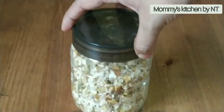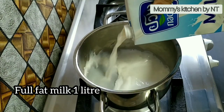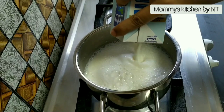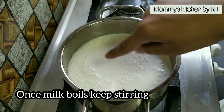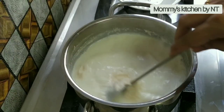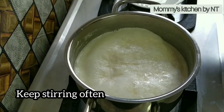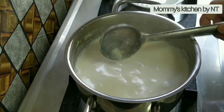Now let's move on to making the sheer kurma. Preheat a pan and add 1 liter of full fat milk. Keep the flame on low to medium and allow the milk to come to a boil. Once it starts to boil, lower the flame and keep stirring regularly until it thickens and comes down to half the quantity. Cream or malai starts forming — gently spread it to the sides. Keep stirring until the milk has reduced to half a liter and thickened up, then switch off the flame and keep it aside.